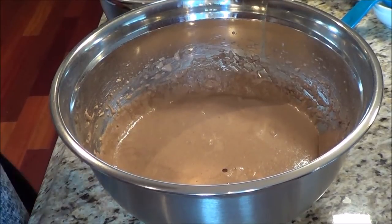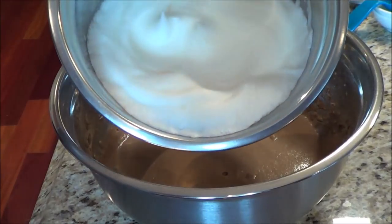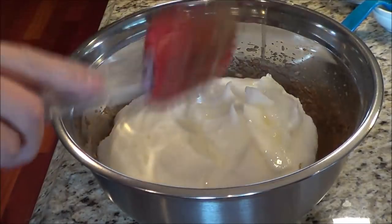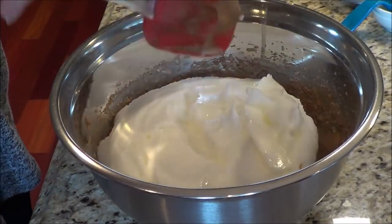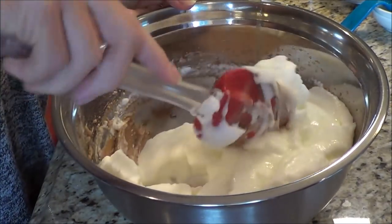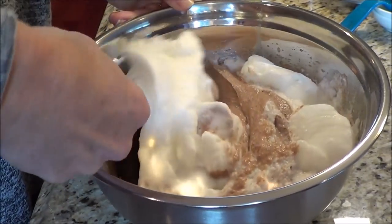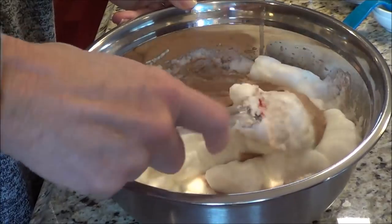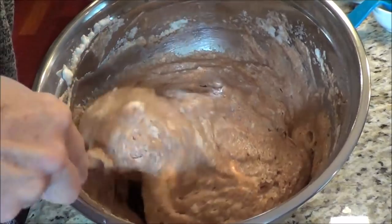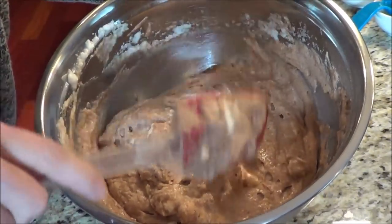Now we're going to add in the egg whites that we had beaten and fold them in until they're mixed. You can still see a little bit of the whites but I just want the air to keep it fluffy. That's how I mixed mine.